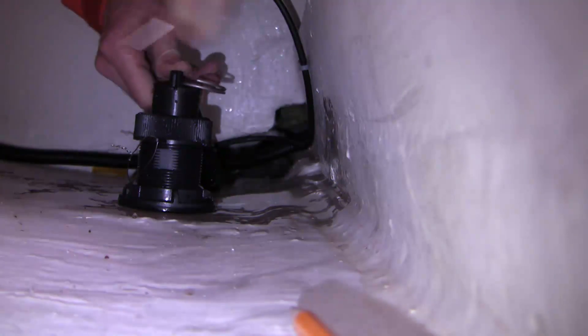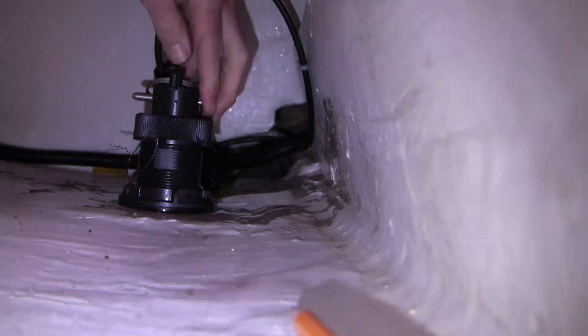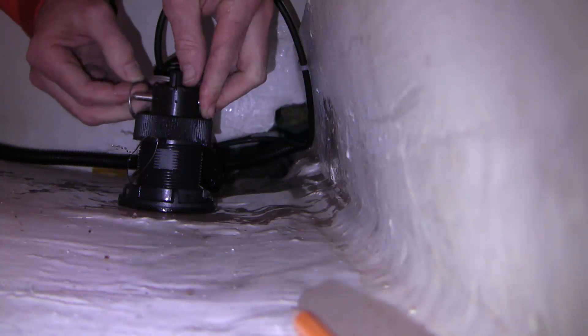There's a flap valve on the inside that prevents it from giving a problem. Then you just slide this back in and put the split ring back on.